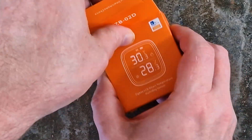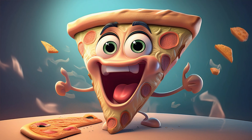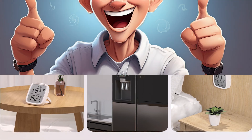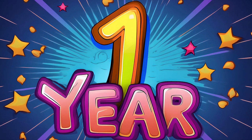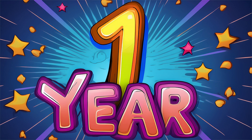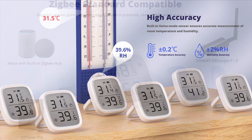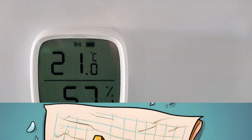The Sonoff SNZB-02D is compact, accurate, and surprisingly mighty for a sensor that costs less than your last takeaway pizza. Here's what I love: solid build quality, big easy-to-read display, multiple mounting options. Honestly, it's hard to complain. I've got several of these scattered around my ZigBee network — one has been on duty for over a year and it's still going strong. Battery life? The manual claims two years; reality, I got about a year before needing to swap it. But 12 months on a single cell ain't bad at all. If you're looking for a budget-friendly way to monitor temperature and humidity, this sensor is a solid little investment. 10 out of 10 — I would stick it on my fridge again.